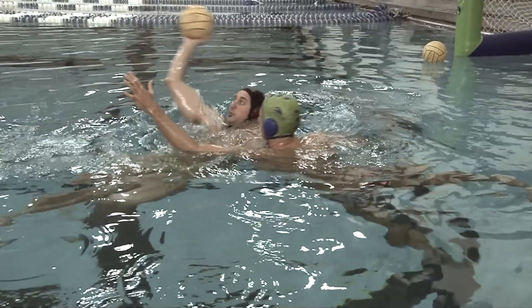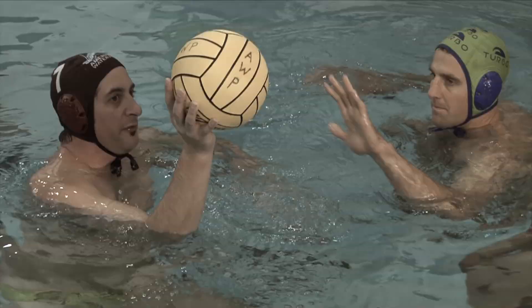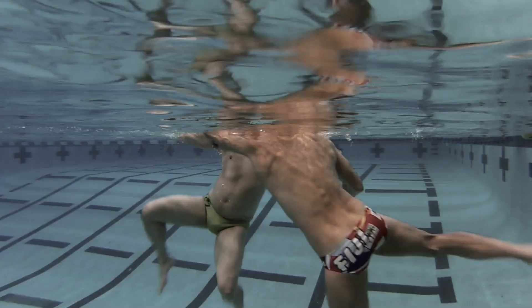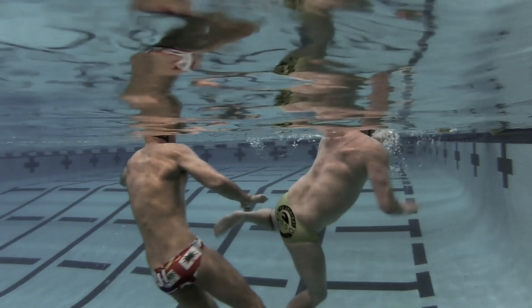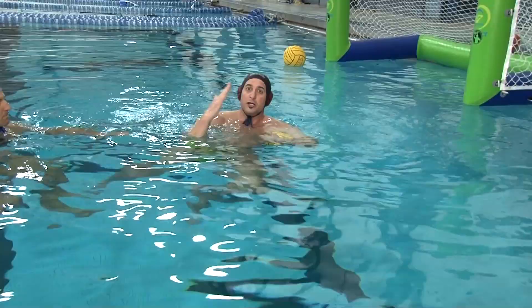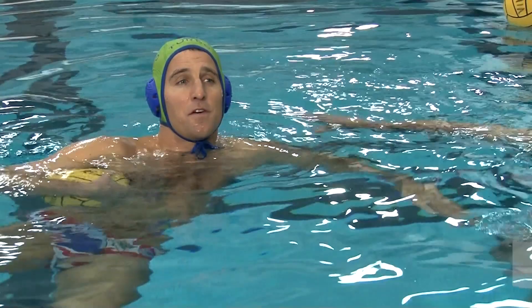They present the ball, the defender reaches, and the key is to make sure the kids go from a vertical position to a three-quarters position and continue down the field of play.